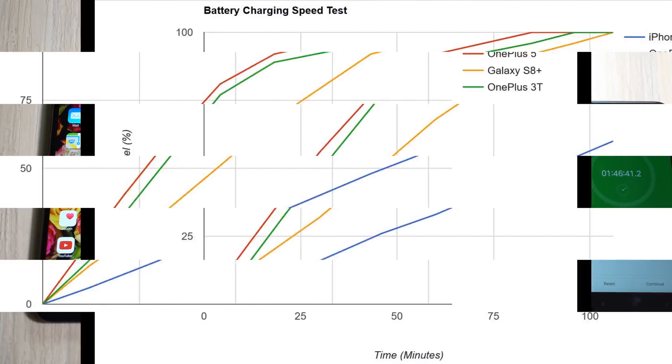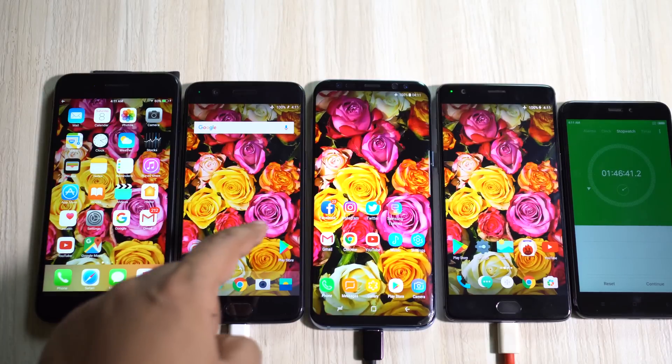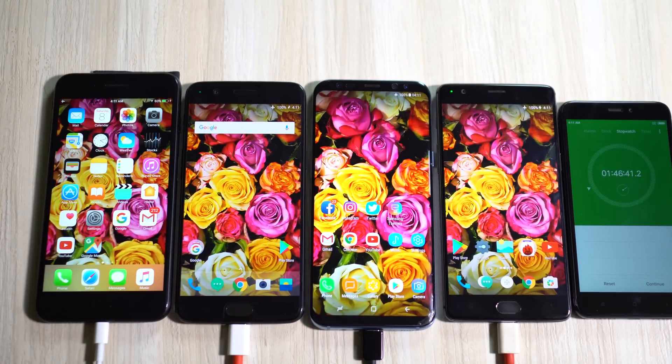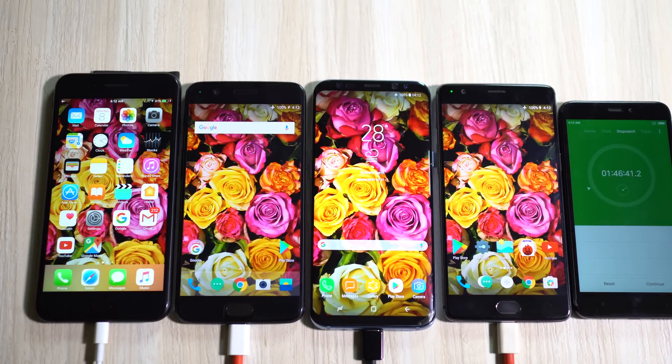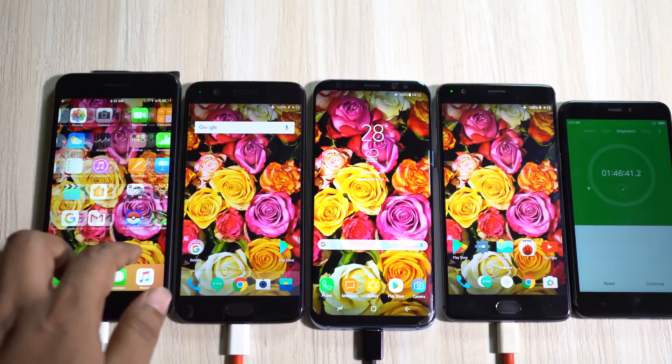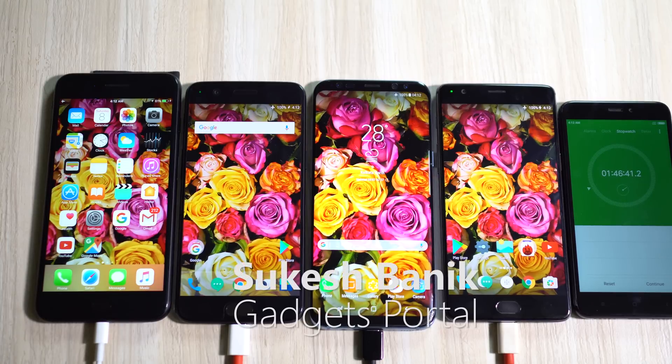Looking at the line graph, OnePlus 5 and OnePlus 3T are almost parallel. Galaxy S8 Plus is more consistent than the OnePlus devices up to 90% battery level. iPhone 7 Plus is the most consistent — consistently slow at both lower and higher battery levels. In this battery charging speed test, OnePlus 5 is the winner, followed by OnePlus 3T and Galaxy S8 Plus. iPhone 7 Plus is not even close. Stay tuned for the 18-hour battery discharge speed test — this is Shukesh signing off, have a nice day!